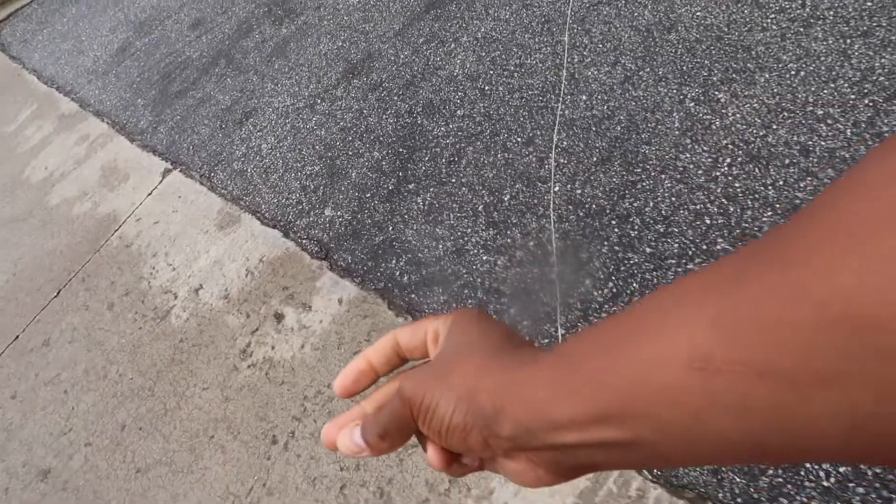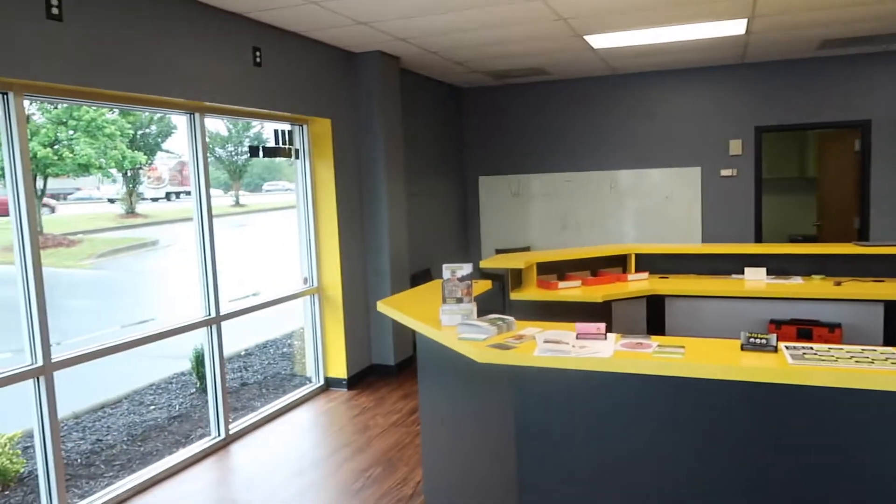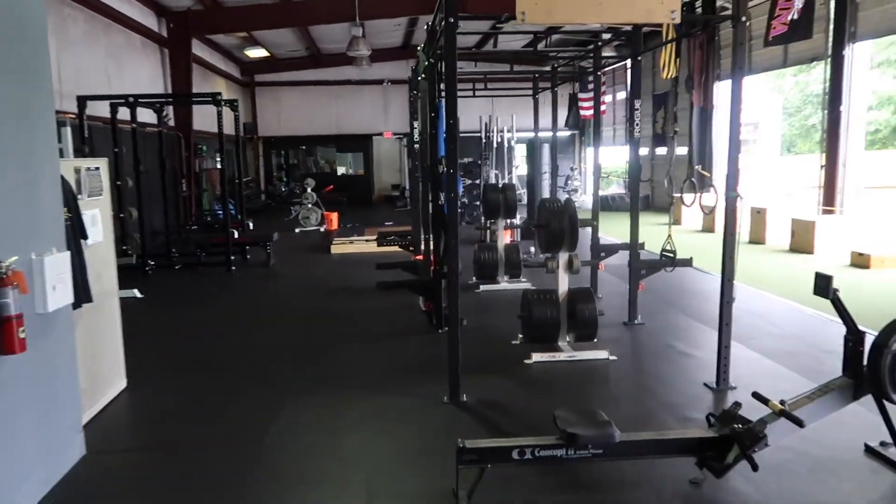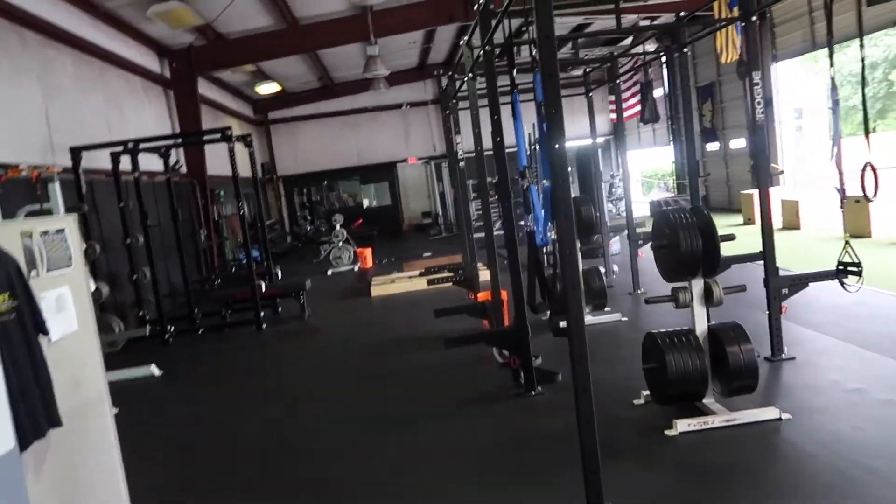I'm at the gym. We got a pretty empty gym today.